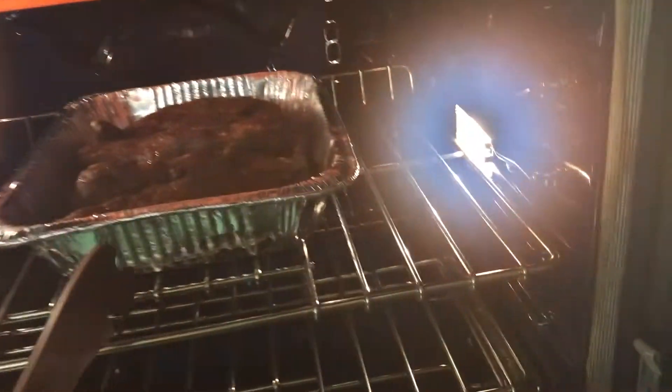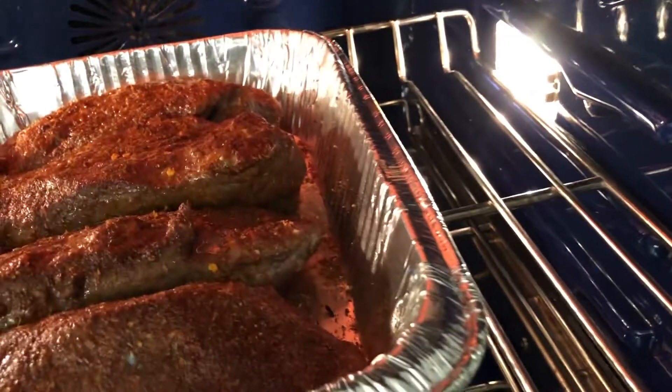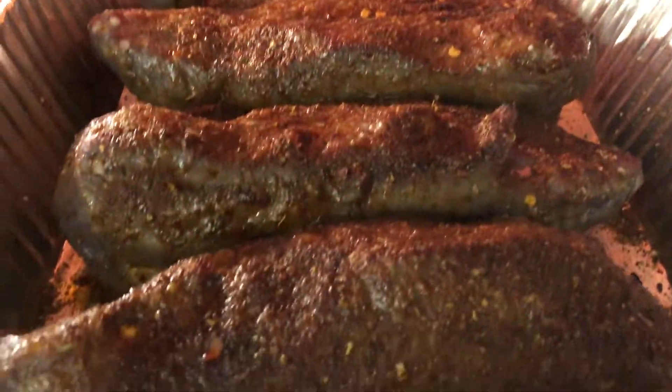I'll do it for around five to ten minutes, just keeping an eye on it until it gets crispy and crunchy — don't let it burn. Once it gets a really nice crust, you're gonna flip it over. Let me show you what it looks like after ten minutes. Not bad!